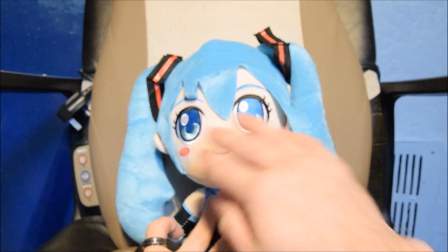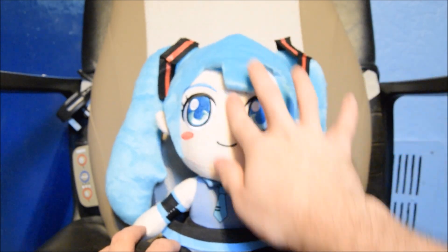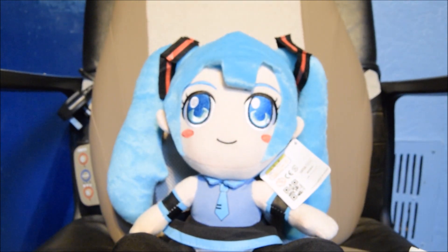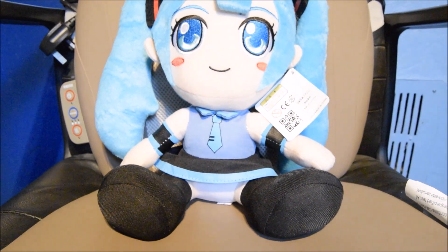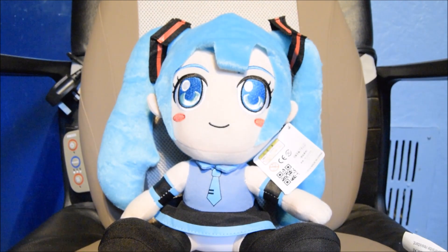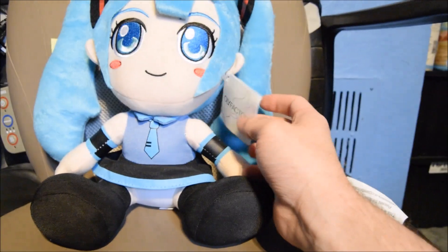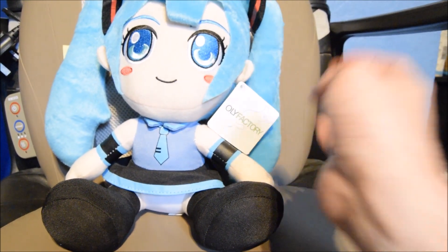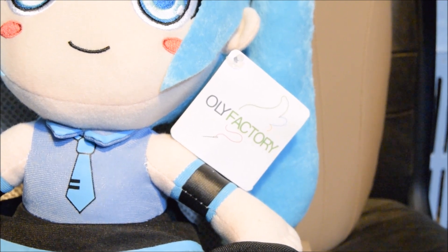The only good thing I can say about this is the face itself — the eyebrows, the eyes, and the face. That is the only thing that's good about this plush. But even then, everything else just lets it down. So if you ever see a plush anywhere in a shop with this label, remember this label — I will zoom in on it again for you.